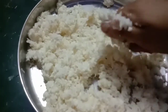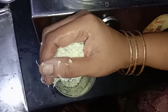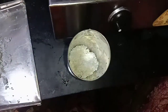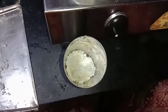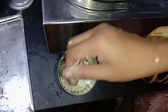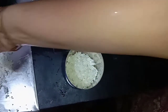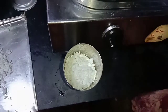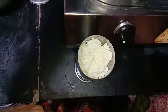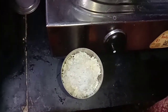Add the pieces to the plate layer by layer. After the first layer, add the next layer in the pot. Then add coconut to the next layer. Keep adding coconut between the layers and fill it up to the last layer.